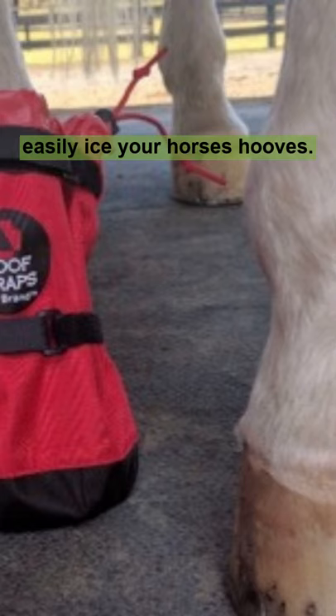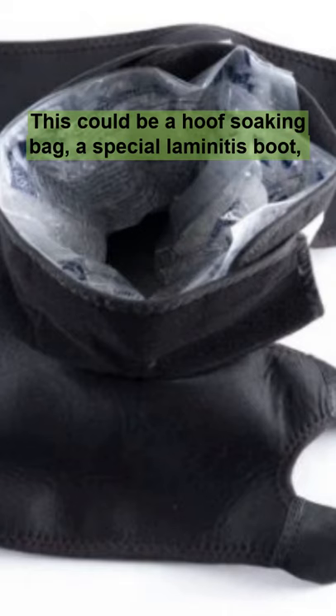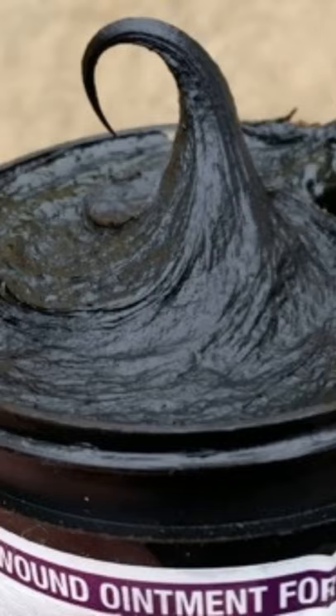Have a way that you can easily ice your horse's hooves. This could be a hoof soaking bag, a special laminitis boot, or those eventing-style hoof and leg tall boots.